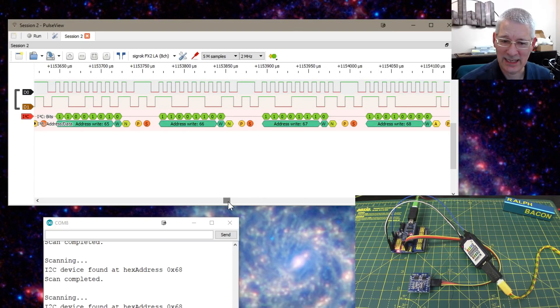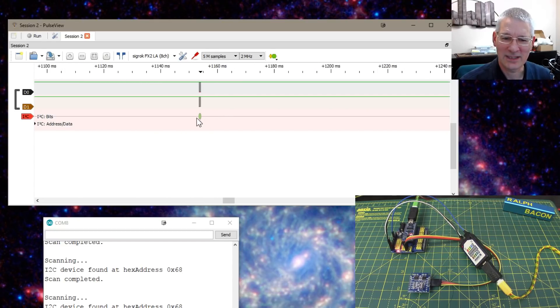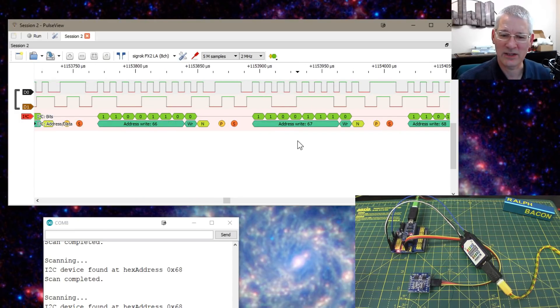So that's exactly how you can look at what's happening on that bus - no tricks, no smoke, no mirrors. Those pulses of plus five and zero happen so fast that when you do the capture it's just a tiny little line. That whole scan probably took about one millisecond, scanning for five or six individual devices. You can attach this up and see exactly what's happening on the bus. You can do the same for SPI - you'll need three lines minimum, ideally four with chip select. It's really useful just to confirm that what you think you're sending, you really are sending.